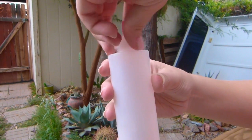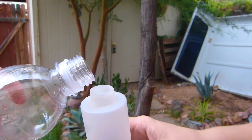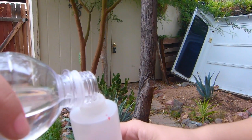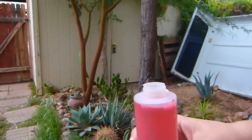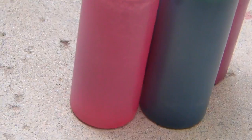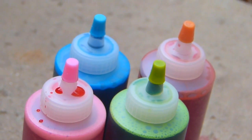Als nächstes füllt ihr dann die Farben mit Wasser voll bis oben zu einem Strich — das wird meistens angezeigt. Und dann wird ordentlich geschüttelt. So sollten dann die Farben am Ende aussehen.